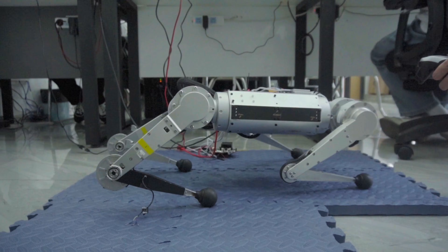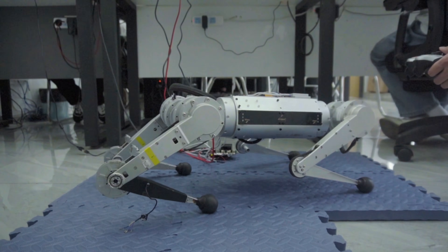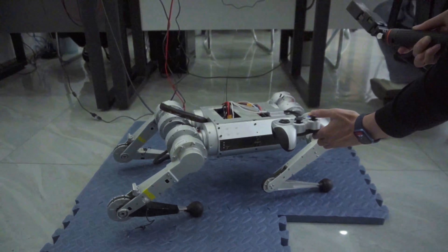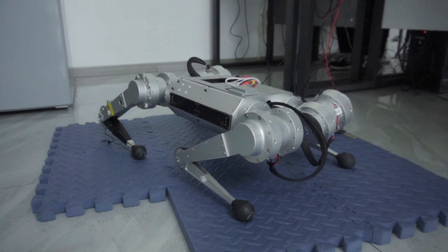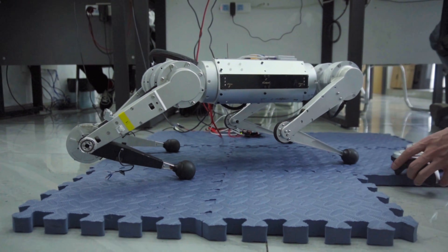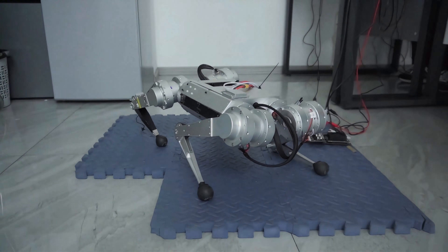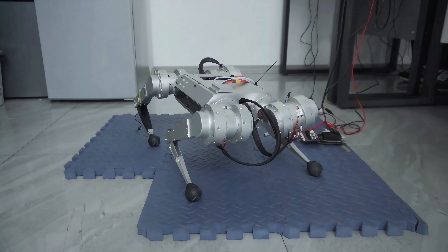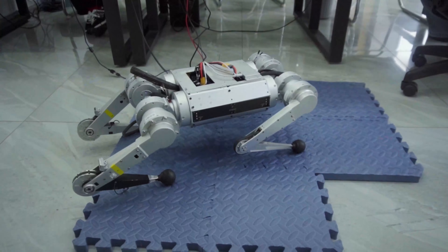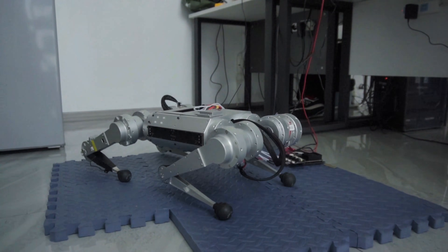That's pretty much all for this video. I still need some effort to get it jumping and flipping, but I believe the problem is the front leg and back leg are not the same length. I already have the CNC parts ordered — once I get them, I'll do more testing. I think it's very close to getting this project done. Thank you for watching, hope you enjoyed this one. Let me know if you have any questions. Bye.